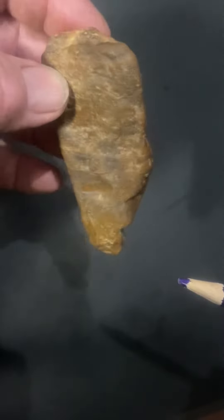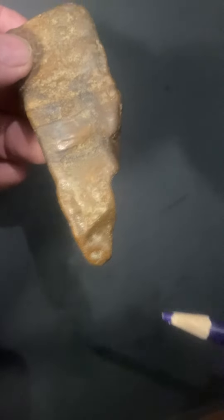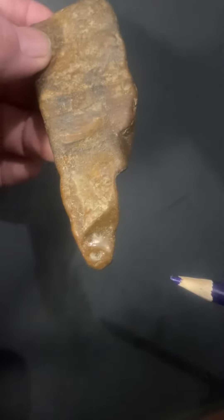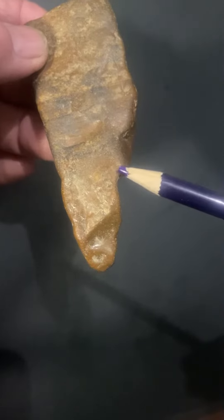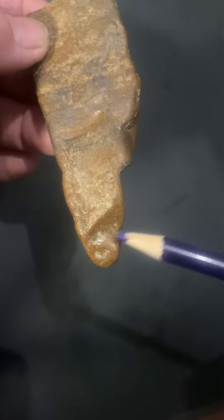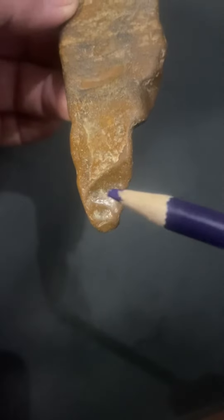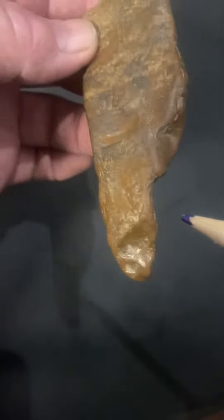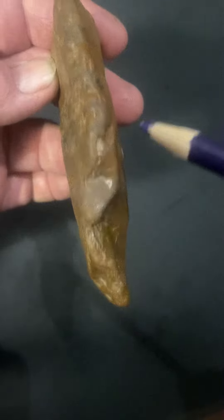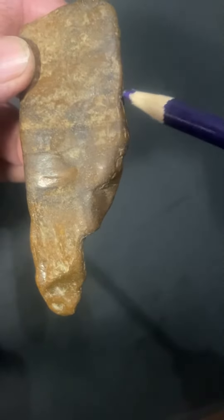Hey YouTube, I'd like to show you a face rock. It's almost like a totem pole — it's the way people that collect them can read them. You'll see several different faces here. Always look for a nose — you've got a nose, eye, and this is a mouth. And then if you look down here, there's another face with some eyes and a mouth.